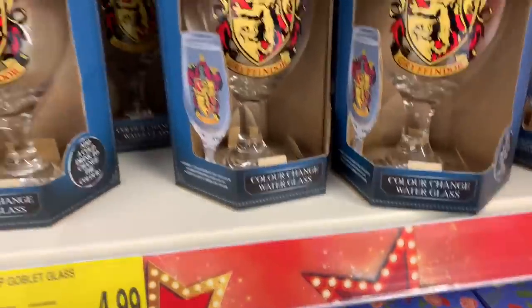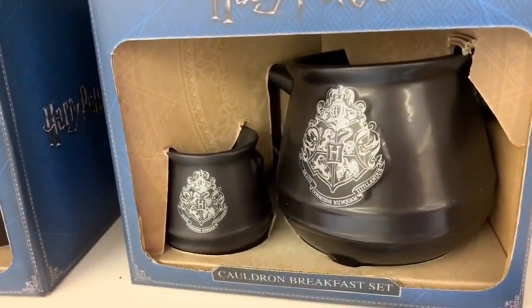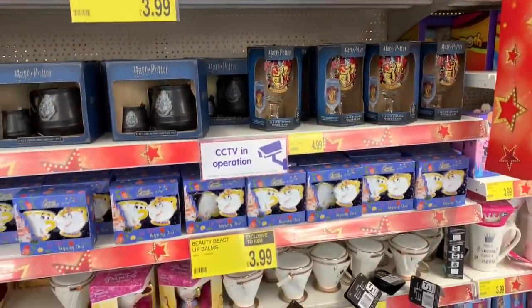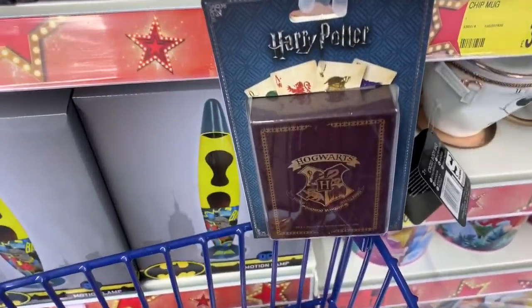They have a cool little selection. We see a colour changing mug — I love those — and also a breakfast set. I think that's really cute but I have quite a similar cauldron cup already. I absolutely love all the things in here, really cool. And the last thing I'm going to show you is these playing cards.